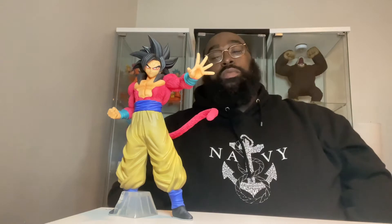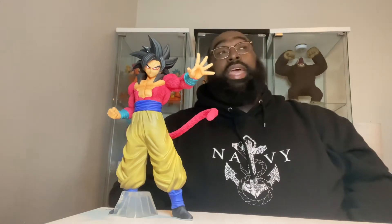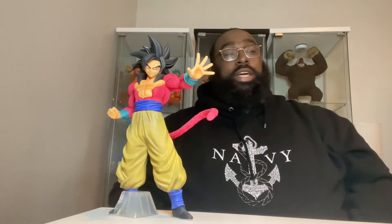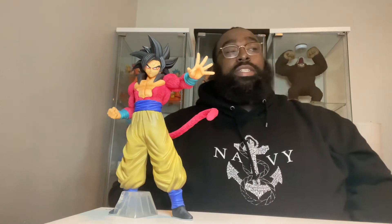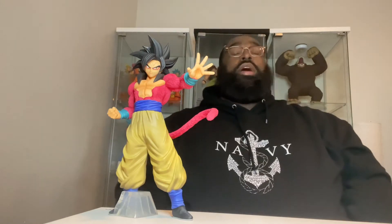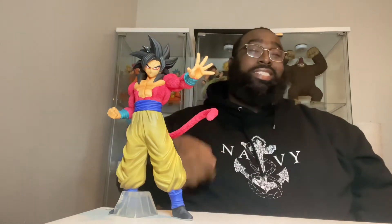This figure, hands down in my opinion — and really if you ask any avid collector of Dragon Ball figures — this Super Saiyan 4 Goku is definitely one of the best, if not the best. Like I said, this figure came out in 2019.